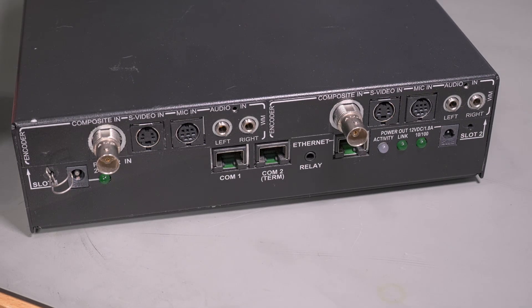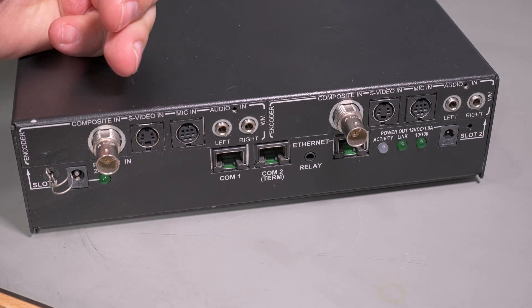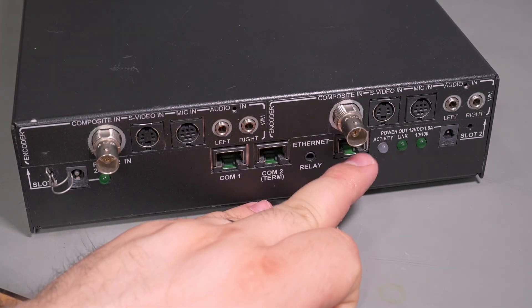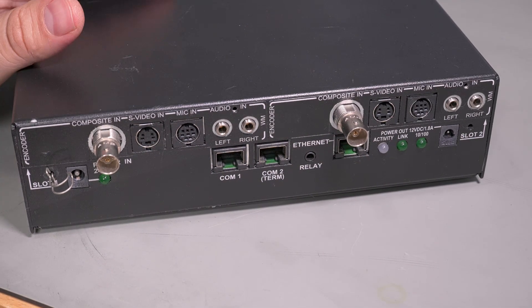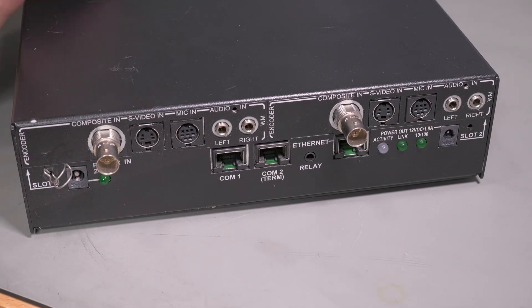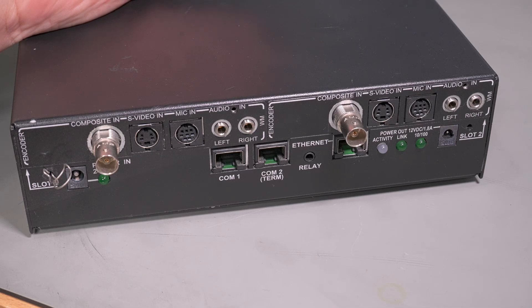Around back, you can get an idea of what this thing actually does — it takes composite video or S-video with audio in two channels, and then outputs a video stream via Ethernet. Basically just a hardware encoder, and it's a fairly old unit. I think it's from 2009, so it's pretty heavy. There's a lot of hardware in here to do the encoding. I think it just produces an MPEG stream — video inputs and an Ethernet jack.